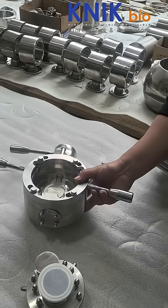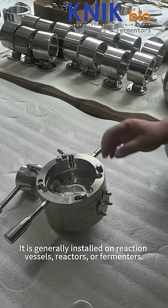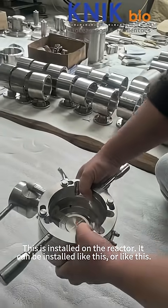Now we introduce the AB valve. This is two inches. It is generally installed on reaction vessels, reactors. This is installed on the reactor.